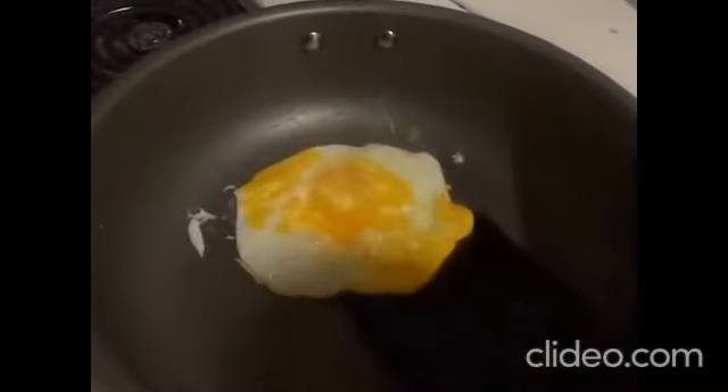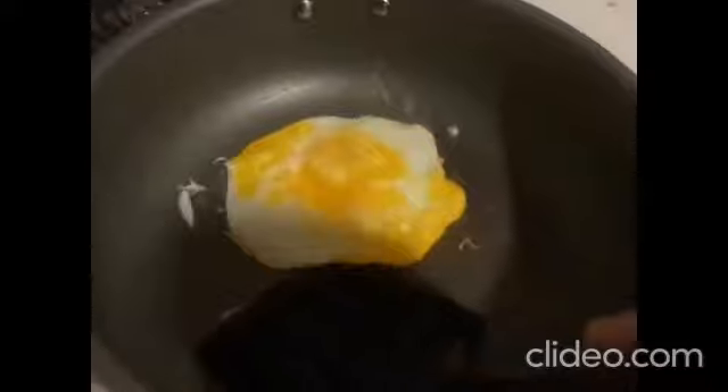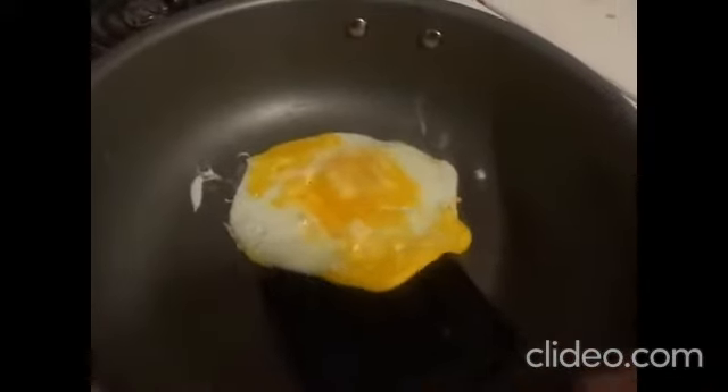This plastic spatula — they don't work so good. This thing will melt. Best to use a metal one, but this is what I got handy.